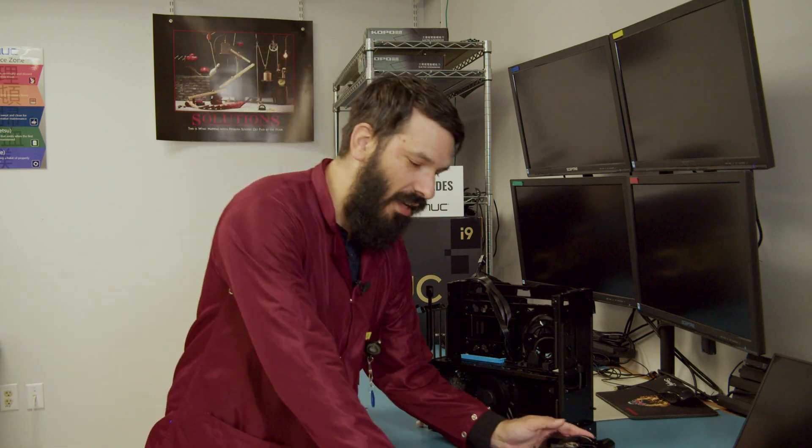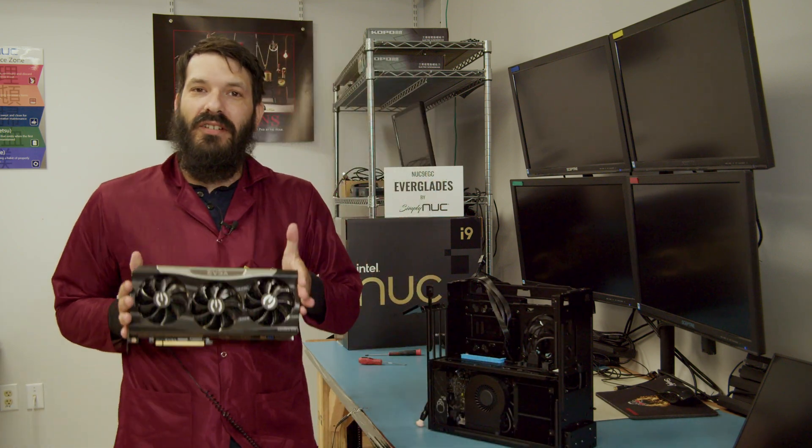Hi, welcome back to Simply Nook. I'm Sean, your senior support technician here in the RMA support department, and today I'm going to show you how to install or upgrade your GPU.